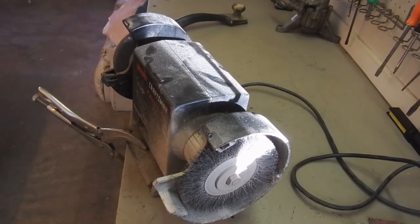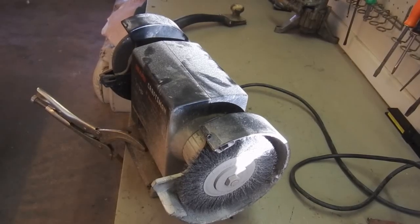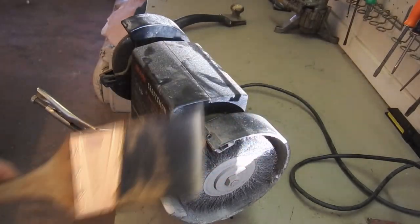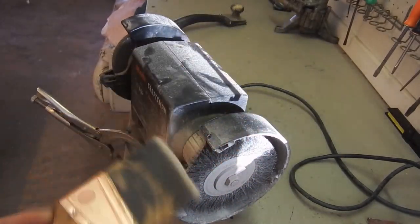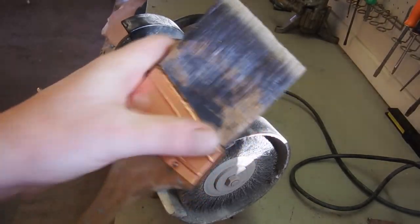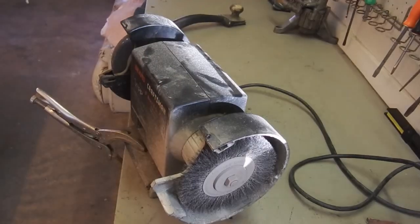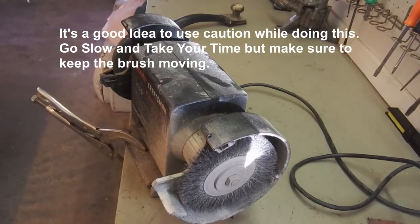Here's the secret weapon: a bench grinder with a fine wire brush. The key is to keep your brush wet from cleaning it — that prevents heat from building up on the bristles. There's a technique to it: you have to keep it moving so you don't create heat, otherwise it'll curl the bristles. Noise warning — be prepared, here we go.